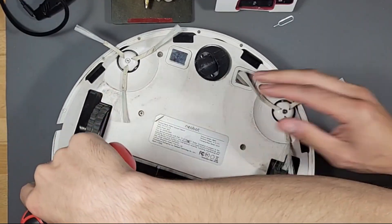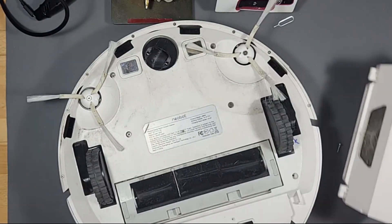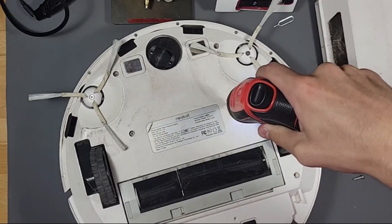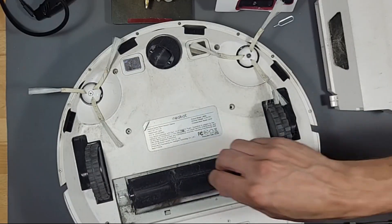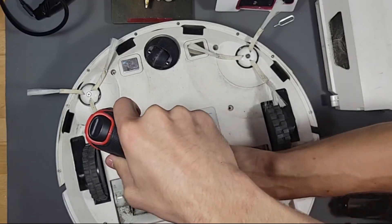How many screws should I take off? You've got to take them all. You take this out. You should take this out too — I don't know if that matters but that's dirty. Oh, that's broken plastic.